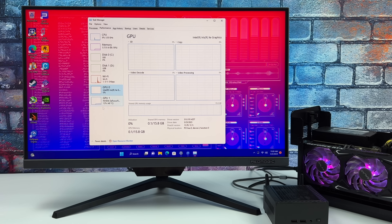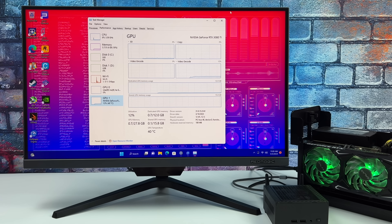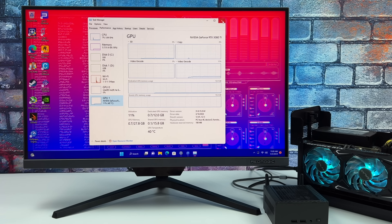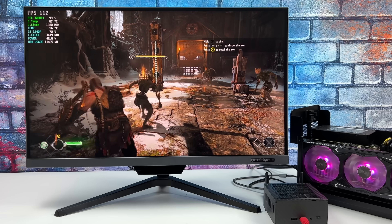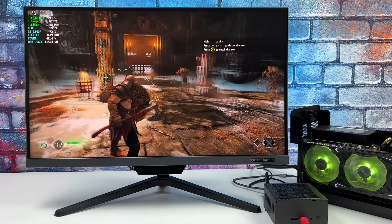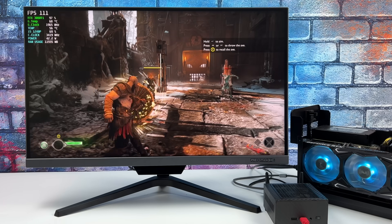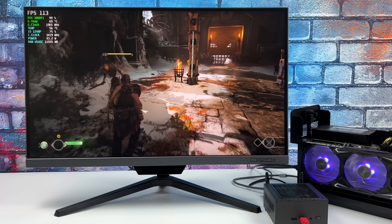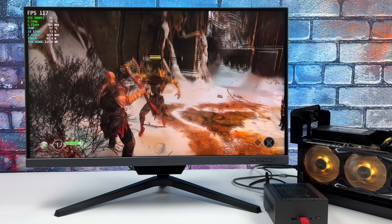We've still got access to the built-in Intel Iris Xe graphics, but for all of the gaming now we're going to be using this external RTX 3080 Ti. The first game is God of War — at high settings 1440p we can get an average over 100 fps. On the integrated graphics we can run this with FSR set to performance, low settings, and at 720p with an average of around 36 fps.